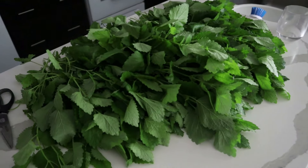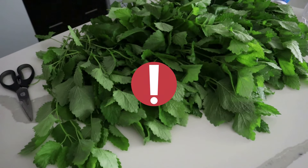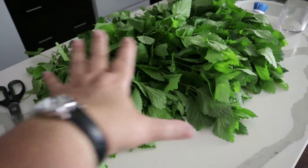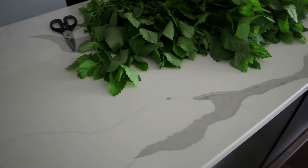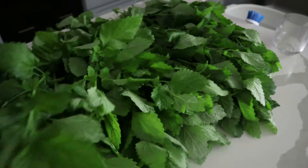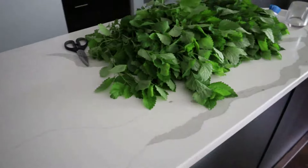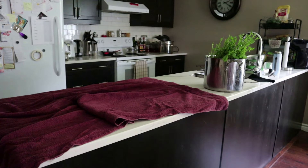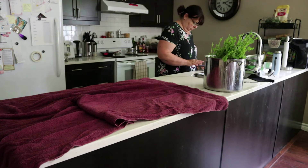The power is out in my house right now, and I guess that happened while I was outside harvesting. I was going to come in and wash everything, soak everything and wash everything. I think what I'm going to do is wait till the power comes back on because I don't want these to be all wet. Actually, no — I will wash these and I'm going to dry them out.